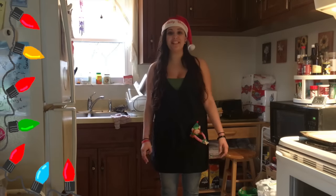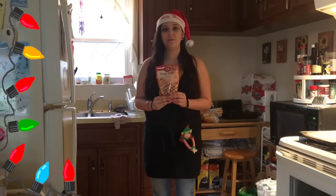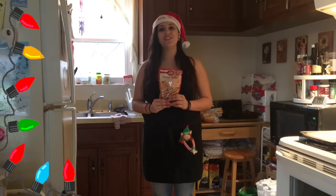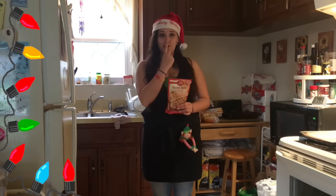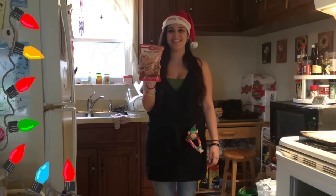Hey everyone, welcome to Vlogmas day number three. Today I'm going to be making cookies and I'm going to be making them into reindeer with little antlers. They're going to look like Rudolph with a red nose made from M&Ms, and two eyes. I'm hoping they turn out good because I don't bake all the time, so let's see what happens.